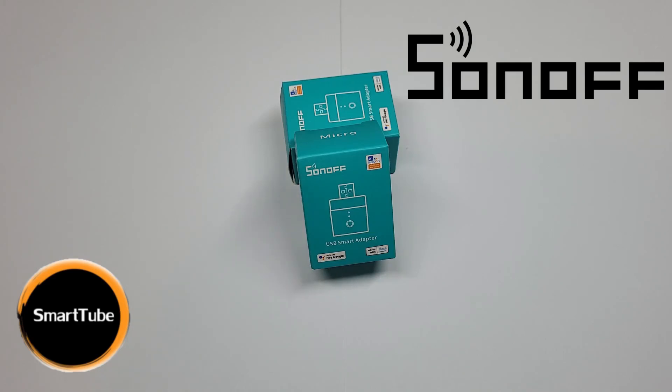Sonoff USB smart adapter – how can you make smart USB devices such as cameras, power supplies, power adapters, fans, and radiators? Unboxing and review, how to add it to the eWeLink app, how it works with Google Assistant, some user stories, how I use it – all that and more in this material. Consider subscribing. Smart Tube, welcome.